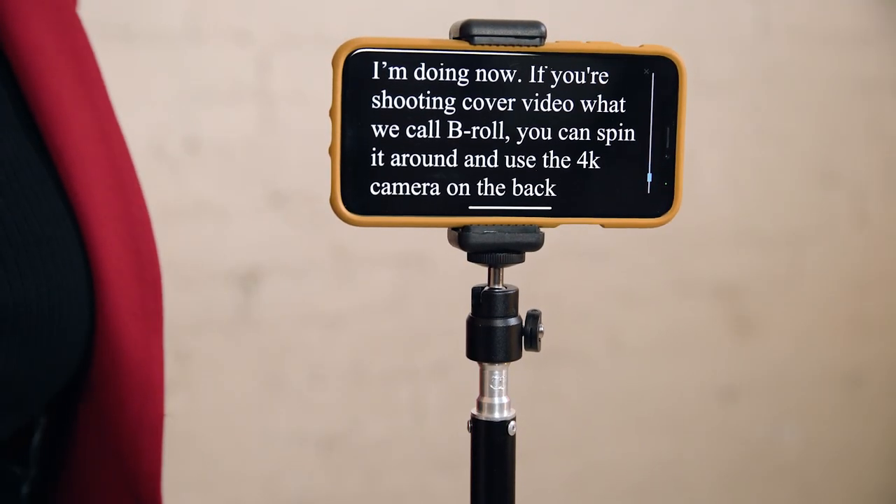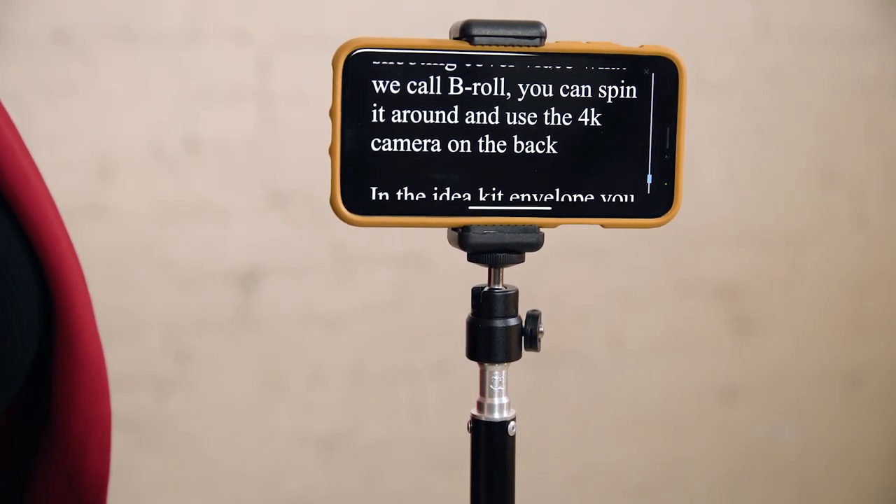You want your screen facing you — this way you can use the teleprompter like I'm doing now. Get ready to create videos that engage your prospects and help convert them to clients, all with Idea Kit.